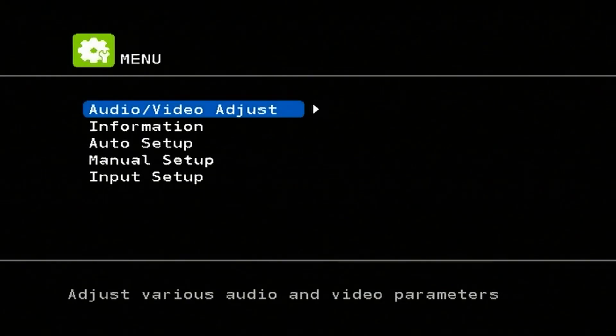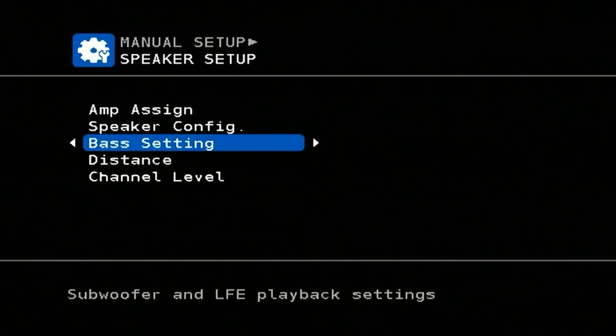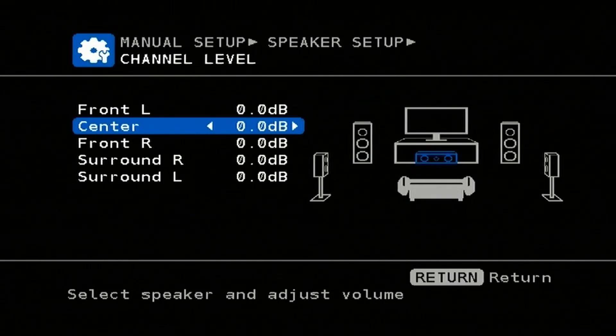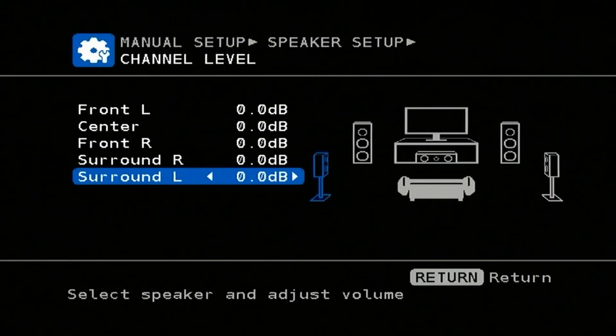So I'm going to go into the menu here and let's go down to manual setup, speaker setup, channel level, test tone start. We'll test all five channels that I have connected. Just run the volume down a little bit. So there is the front left channel, the center channel, the front right channel, the surround right channel, and the surround left channel — those are working absolutely perfectly.